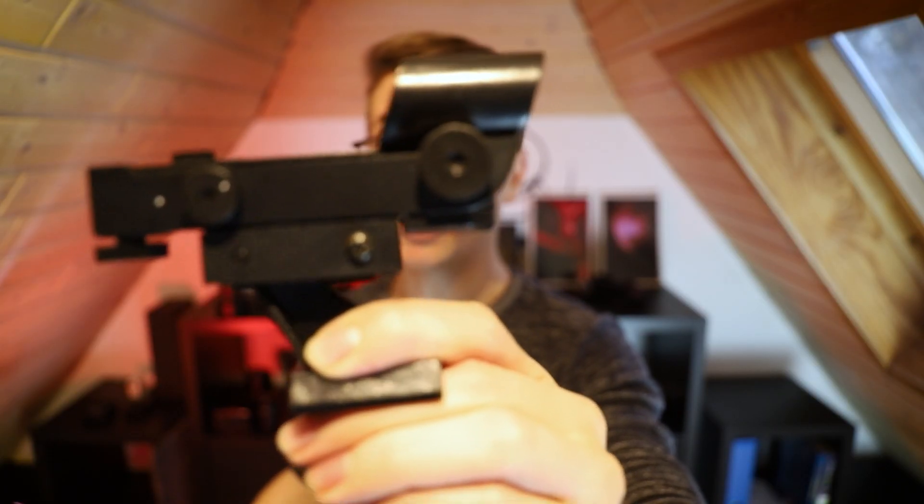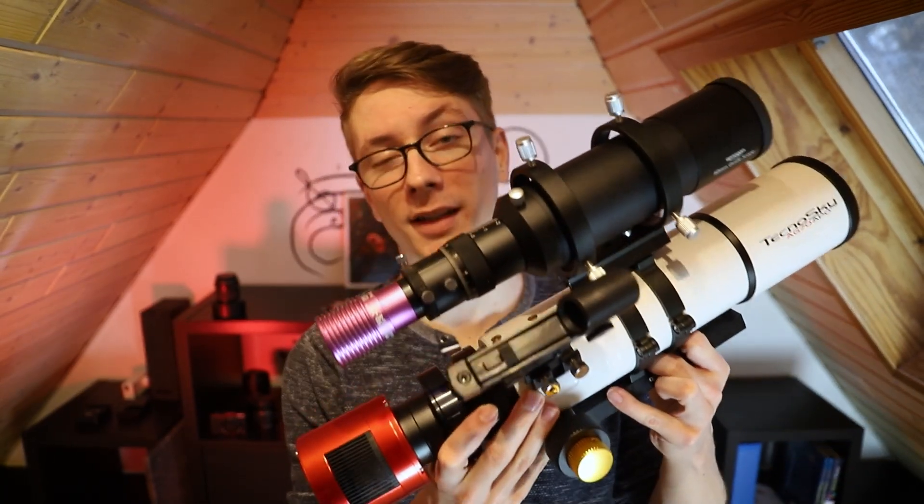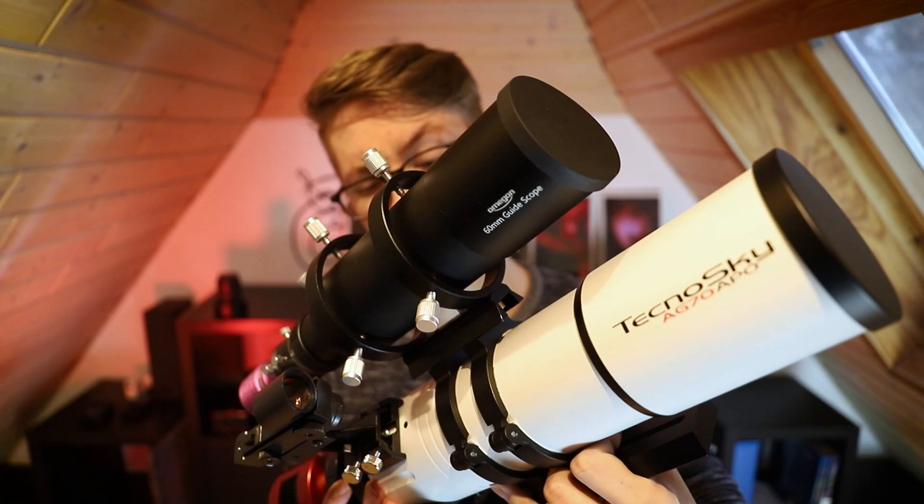It does not matter if you're using star alignment or plate solving — a red dot finder will find your stars in seconds. And a fun side effect: looking through this red dot on your scope it almost looks like you're shooting it. While setting up with star alignment you need to center two to three stars in the field of view of your telescope. The problem is the first star will be way off, and lying underneath the scope in winter trying to figure out where the hell it's pointing — I've done it before and I don't want to do it again.